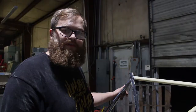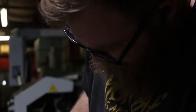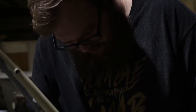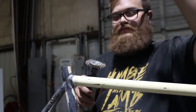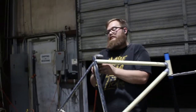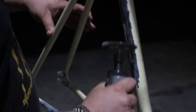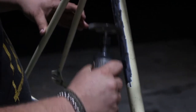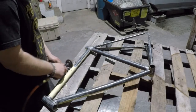We're getting it done — a lot more sanding to go.